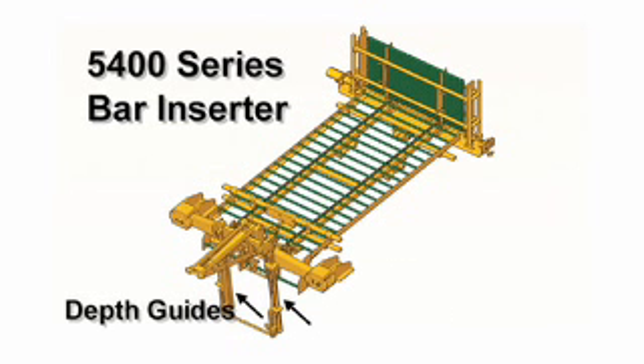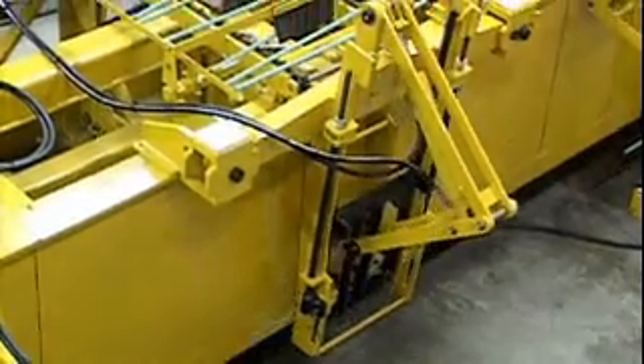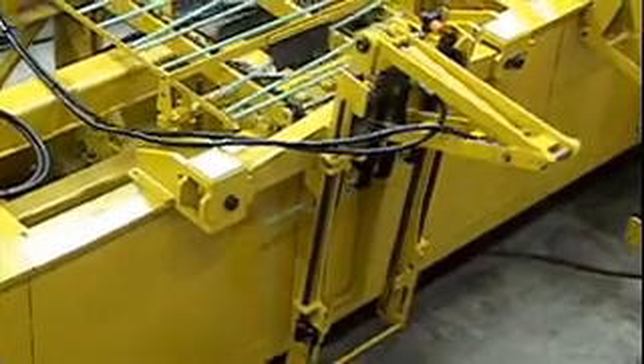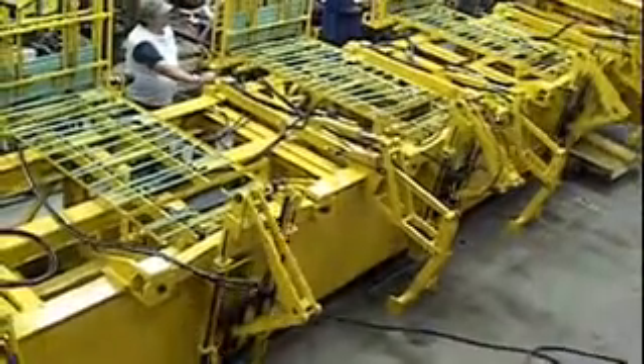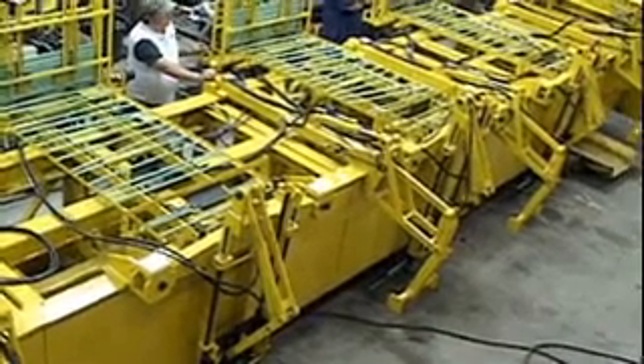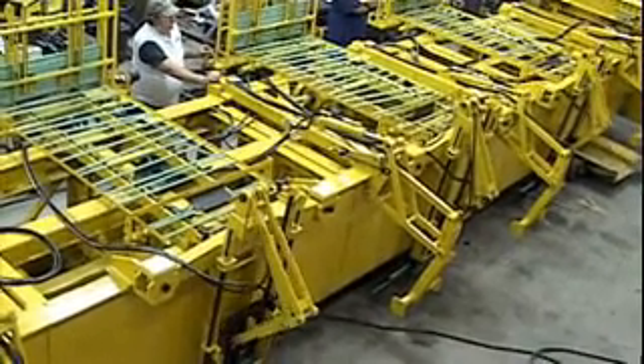Individual depth guides on the right and left side of the inserter keep the bars parallel to the top of the slab. This inserter has been put through rigorous testing, often on the job. Here, three inserters ran continuously in Gameco's Research and Development Department.